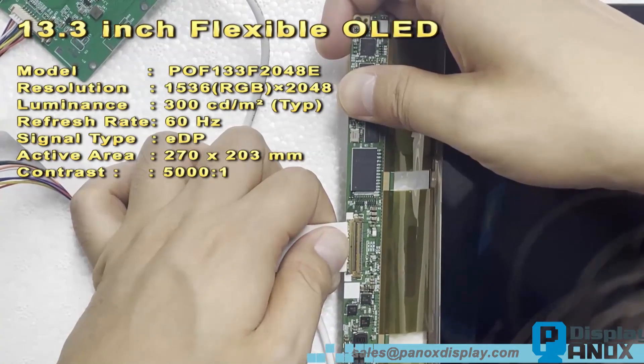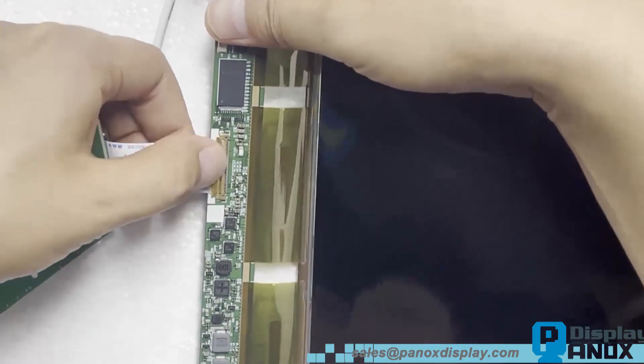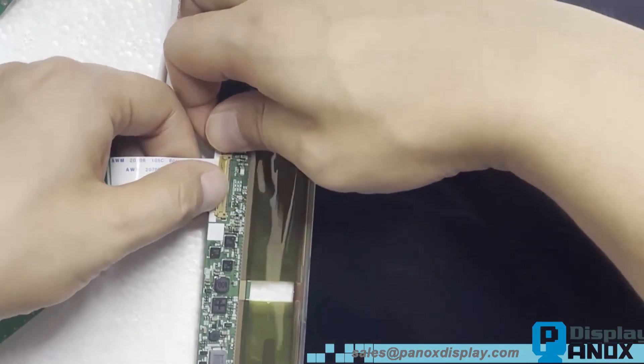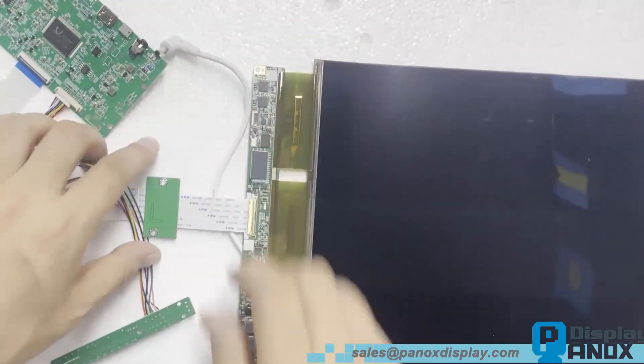This panel can operate reliably in temperatures ranging from minus 30 degrees Celsius to plus 70 degrees Celsius, offering wide temperature adaptability — one of the key advantages of OLED technology.